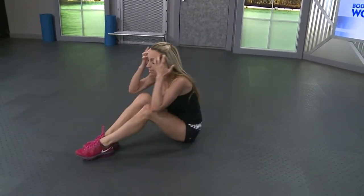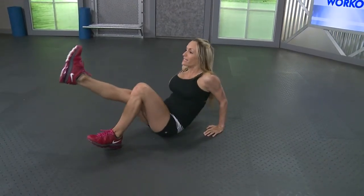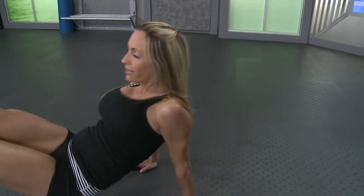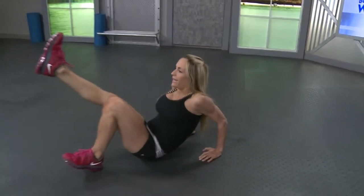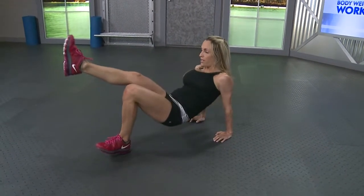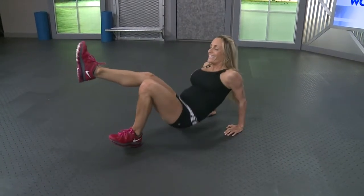Fifteen tricep dips. Remember to challenge yourselves. If it gets too easy, go for that one leg up. I'm going to try it with one leg up. Up and down, you guys. Elbows go straight back. Ten and five more. Five, four, three, two, last one.